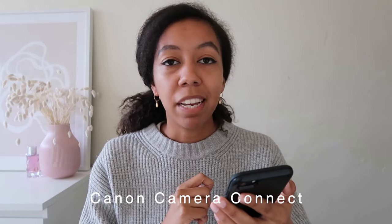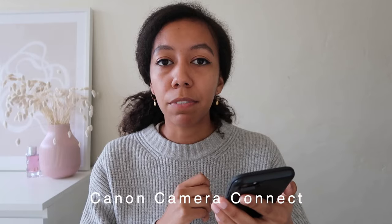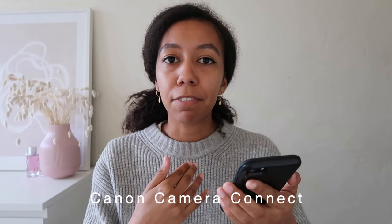There is also the Canon Camera Connect app, which I use for two different things. First, to transfer photos directly from my camera to my phone, which is really useful when I don't have my computer with me. The other thing I use it for is the remote live view shooting mode, which basically turns my phone into a remote clicker so I can shoot on a tripod, see the photo in advance on my phone, and then take photos.